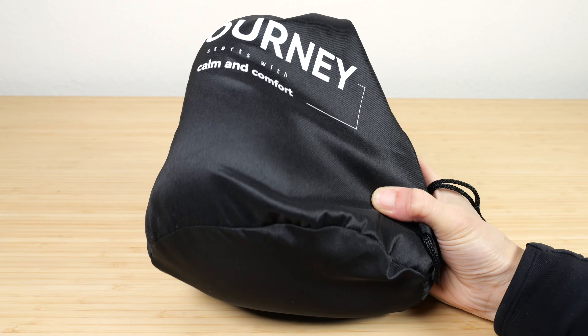It says South Vo right here. Just put it in there. It's not the most compact travel pillow, but it's similar in size to other ones. This part won't be showing if you're using it and leaning on the chair. It says South Vo Noise Cancelling Travel Pillow — 'A journey starts with calm and comfort.' There's a zipper over here for you to remove the outer casing. There's no structure to the front piece that sticks together.